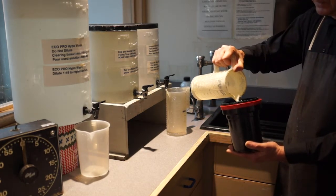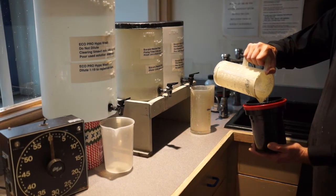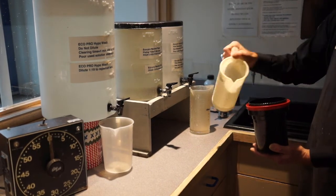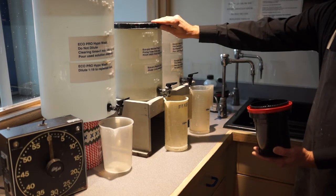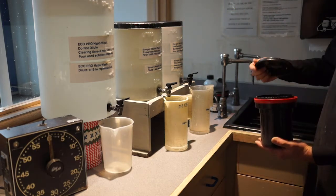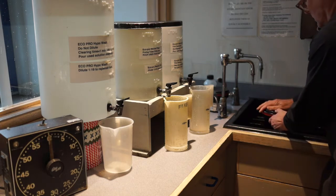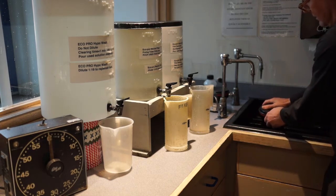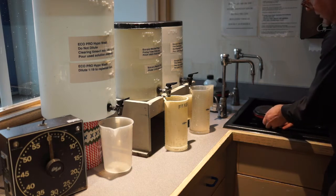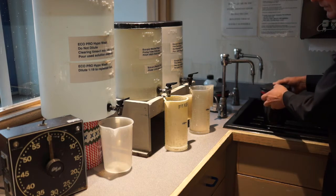The standard fixing time is five minutes and we can just go with that. After we're done fixing, remember to pour the fixer back into the tank because that gets used over and over. Now we have our fixer in here — make sure the lid is completely on, because if it's not, you'll be splashing chemicals all over the place. Make sure it's completely on.